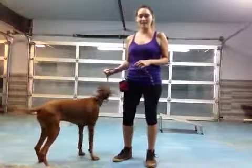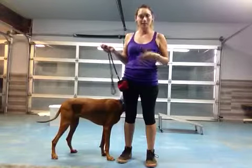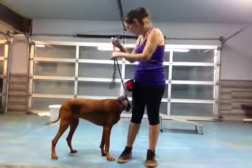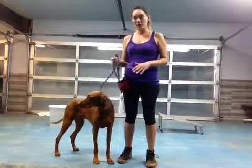Hi, it's Nicole here with Kai. We're going to be doing a review of heel, loose leash walking, and some of our other basic commands that would go along with Kai going on a walk.